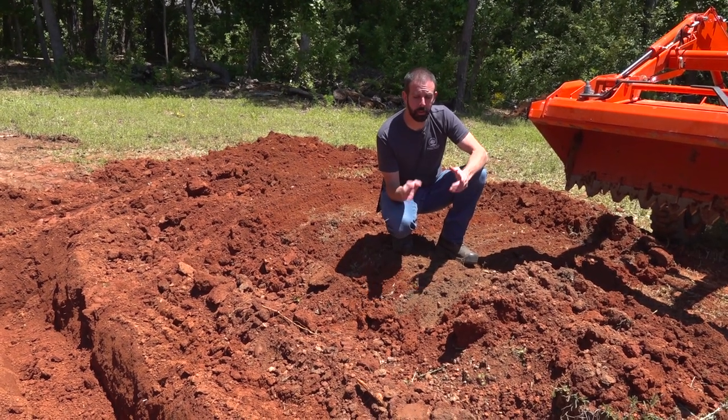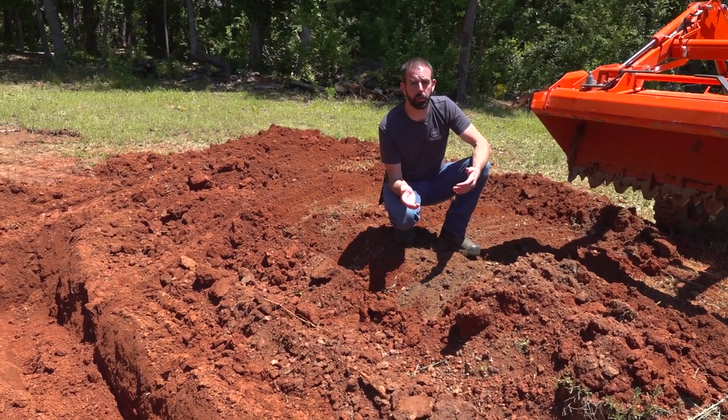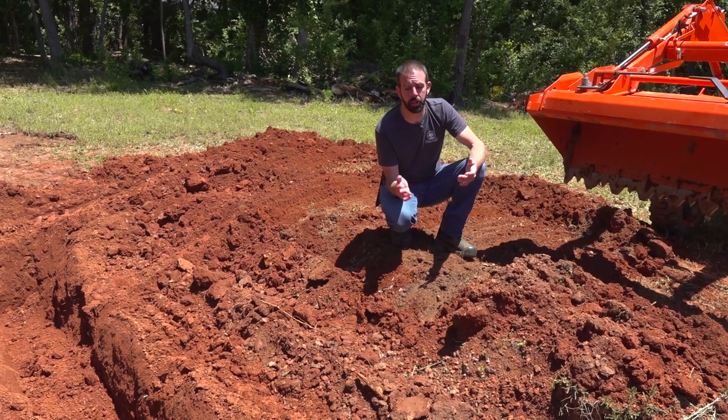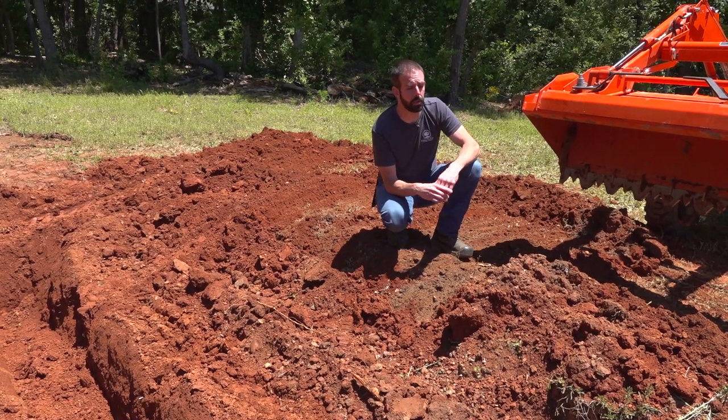We've got our footings dug. We're going to be pouring them this week, hopefully, and we want to get this dirt away from the hole so that when we're pouring our footings, we don't get dirt in the hole, and we also want the dirt out of the way when the block masons are here. It'll make it a lot more efficient for them to get the block laid and not have dirt falling in there or be tripping over all these piles of dirt.